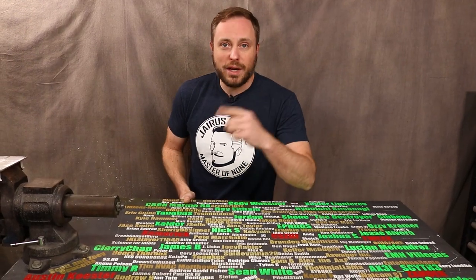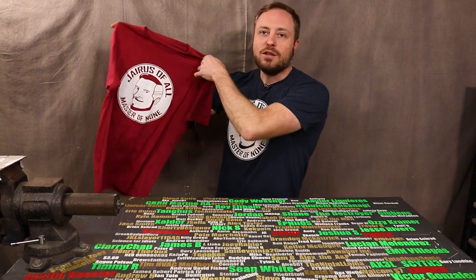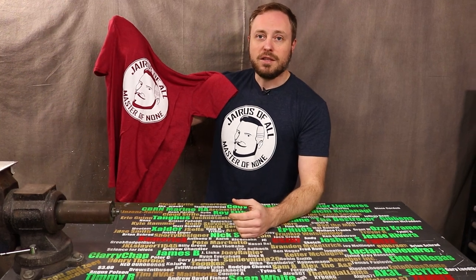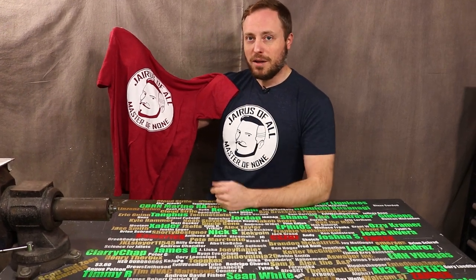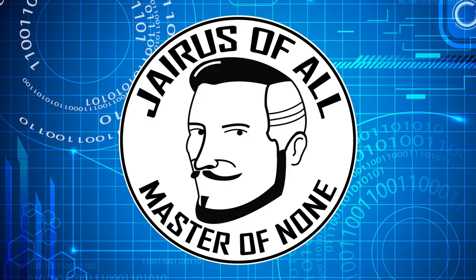Feel free to let me know what you thought of my choices or what you would have picked. If you're already a fan, don't forget that my shirts are for sale right now on Bonfire — there's a link in the description. I don't sell these often and there's not much time left, so if you want to get one, now's the time. Thanks for watching.